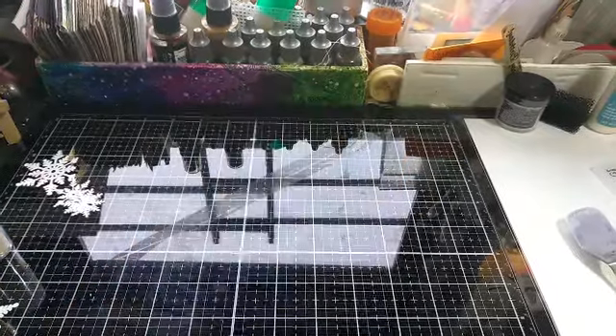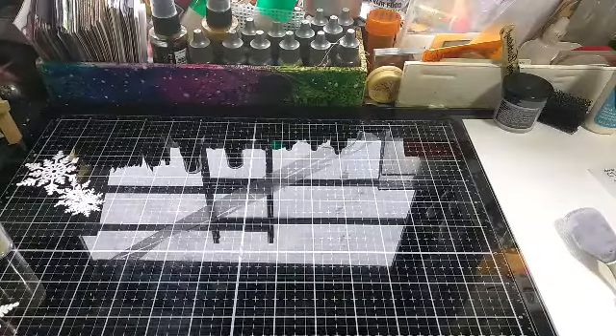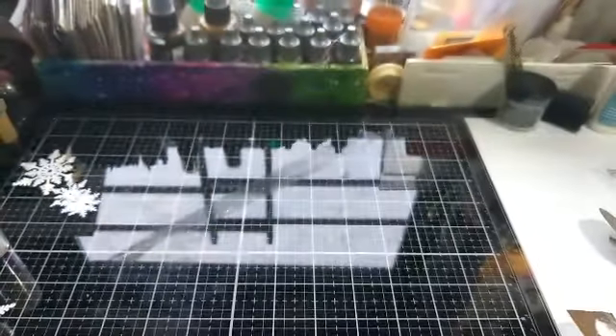Hey, this is Therese, one mother, one daughter, and I'm here to do my 2 Below Designs LLC. I am late by two days. Let's get that so you can see what it is. But, you know what they say, better late than never.